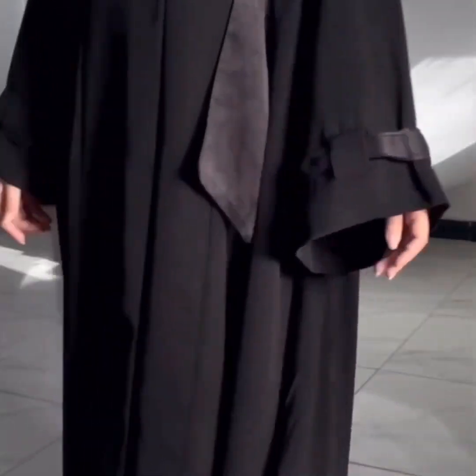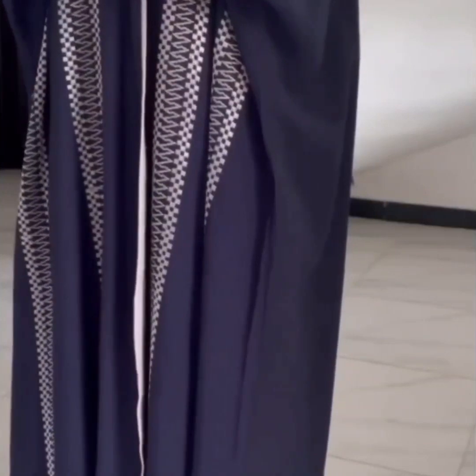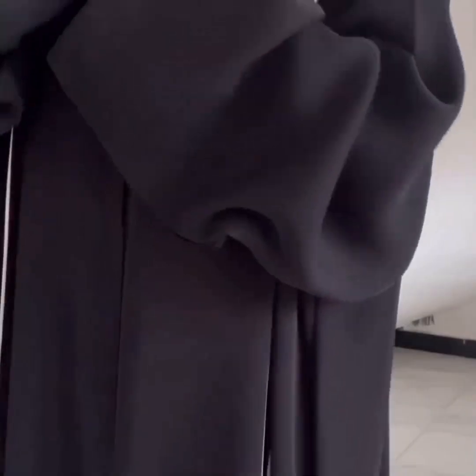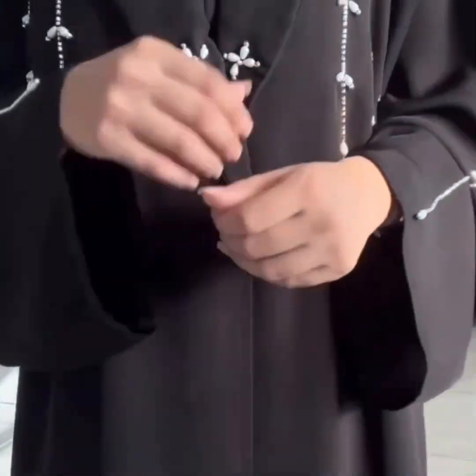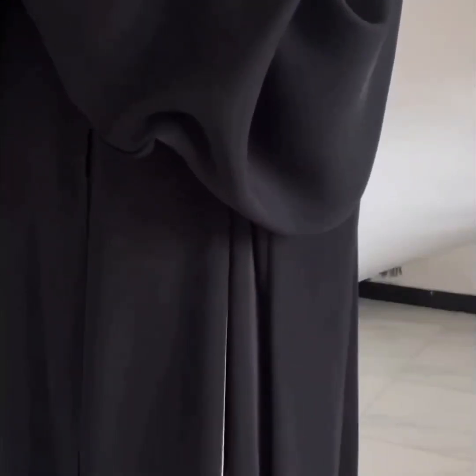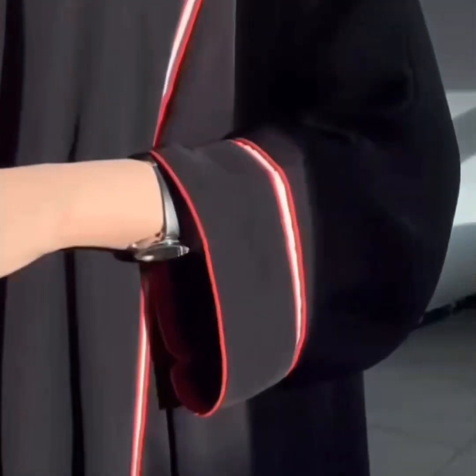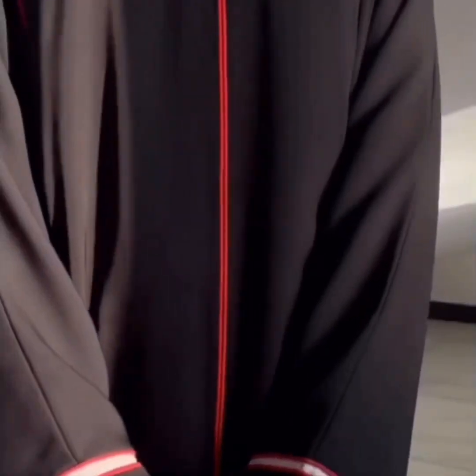Next is a front open abaya with long sleeves — this is a Kashmiri abaya. Then a piping abaya with Irani design, featuring sleeves piping and front open piping sleeves.